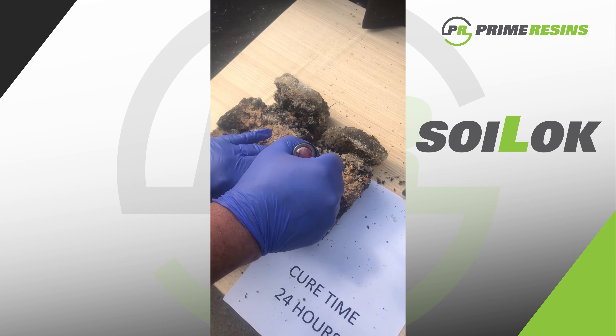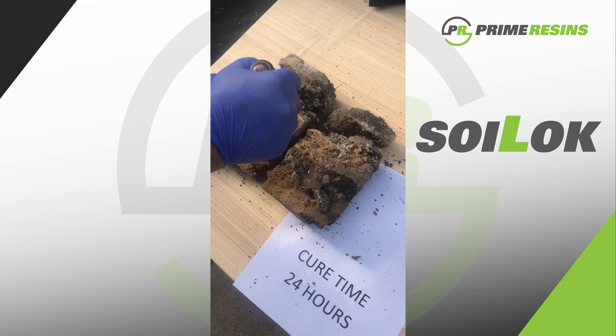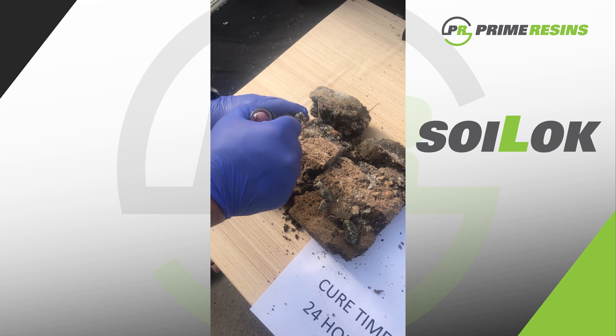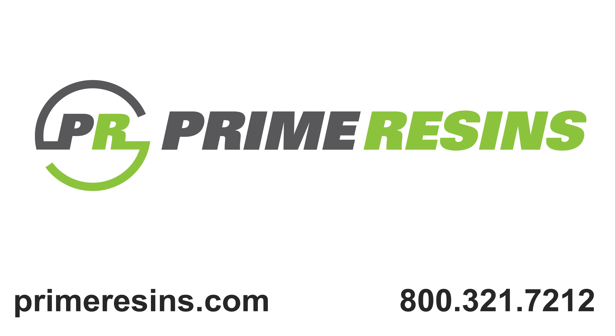It permeated very well. There I cut the sample in half, and you can see how it held and binded that material really well with the product.